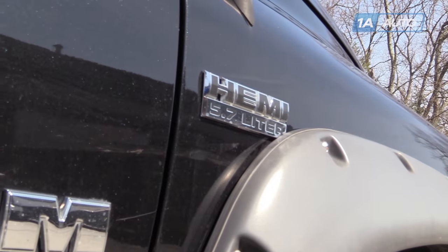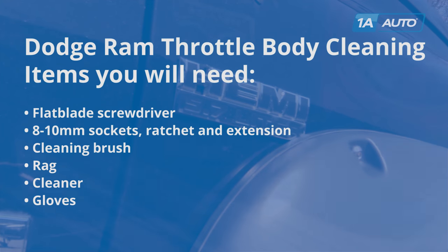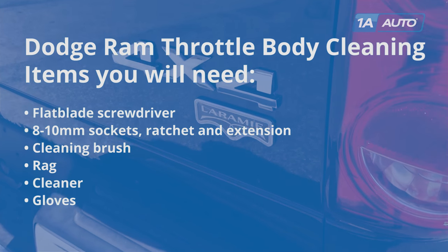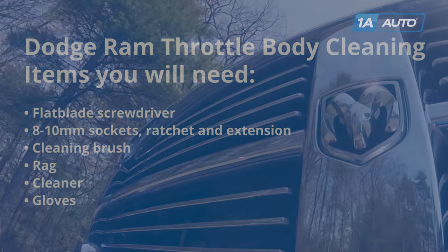The cleaning procedure is similar for a lot of different makes and models of vehicles. You'll need a flat blade screwdriver, 8 to 10-millimeter sockets with a ratchet and extension, a cleaning brush, rag, cleaner, and a pair of gloves.